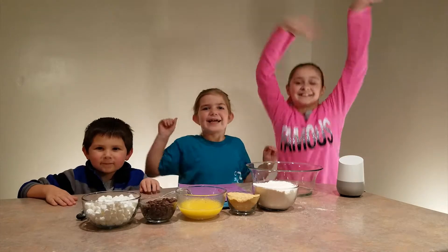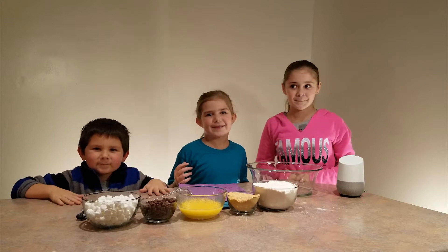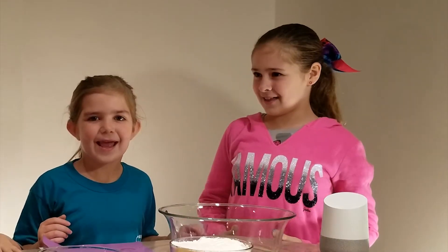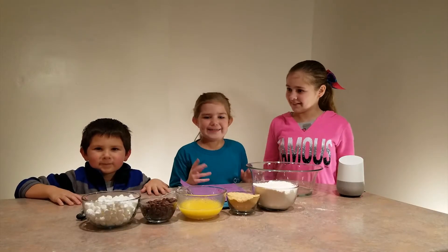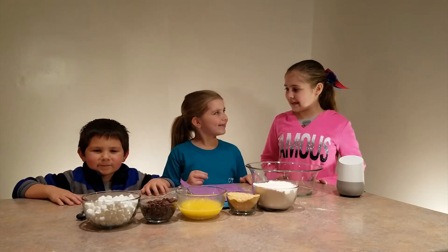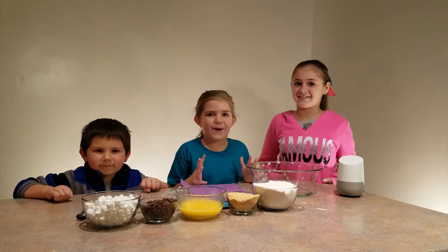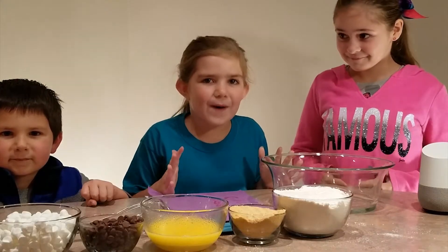Hi guys! So today I thought it would be fun to make s'more bars with you. S'more what? S'more bars! How are we supposed to make more bars if we didn't make any? Some, not some more bars, s'more bars!